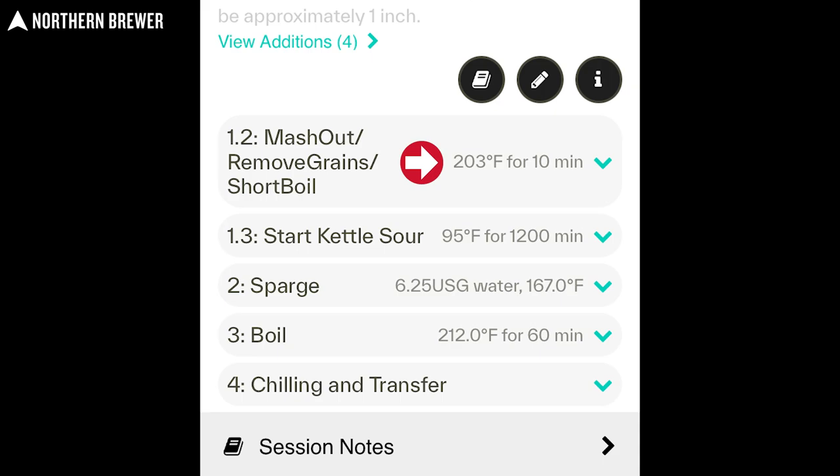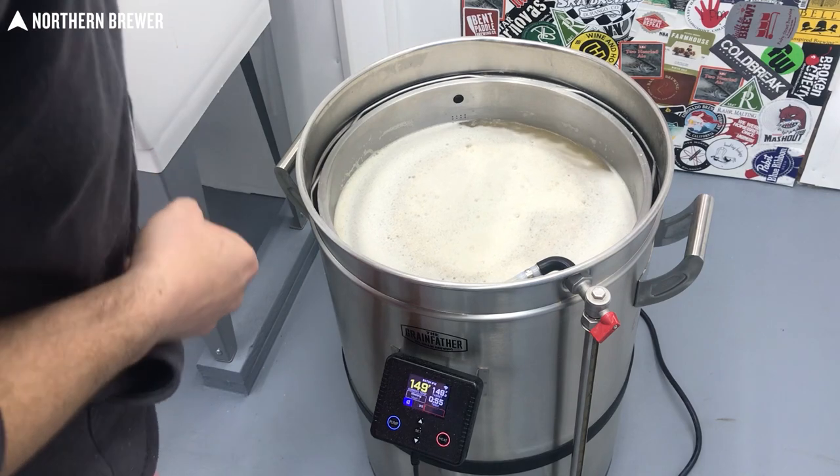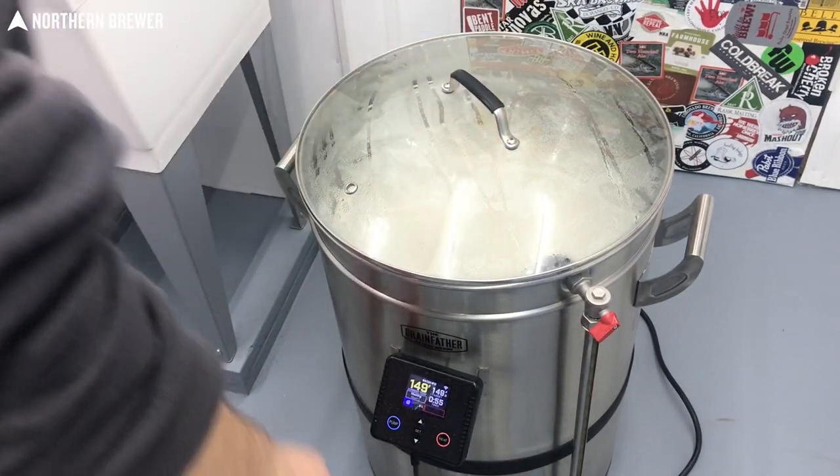That short boil mash-out step is where the first limitation came up. The max temperature you can put in for a mash step is 203°F — I don't know why that's their cutoff, but you can override that temperature on the control panel on the G40 once it gets to that setting. The other limitation has to do with the sparge reminder. The app tells you to get your sparge water heating roughly a half hour before boil, but since I was doing that short boil for the kettle sour, I needed my sparge water ready before the app would tell me — so just set a reminder on your phone for that.